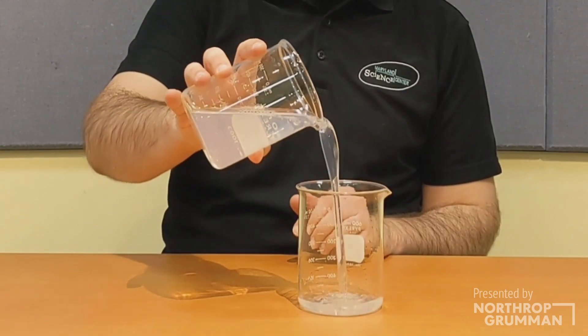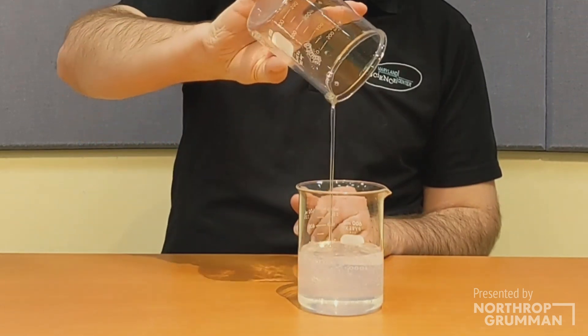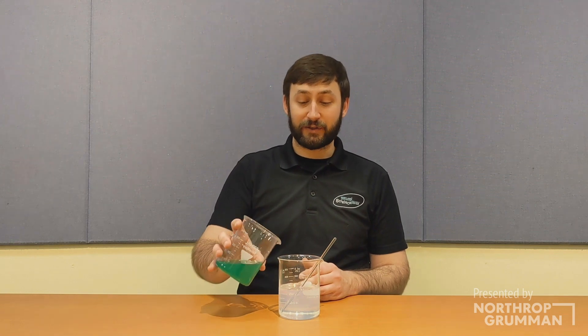The PVA flows as a thick, viscous liquid. To make slime, all we need to do is add a borax solution to the PVA and mix it well.